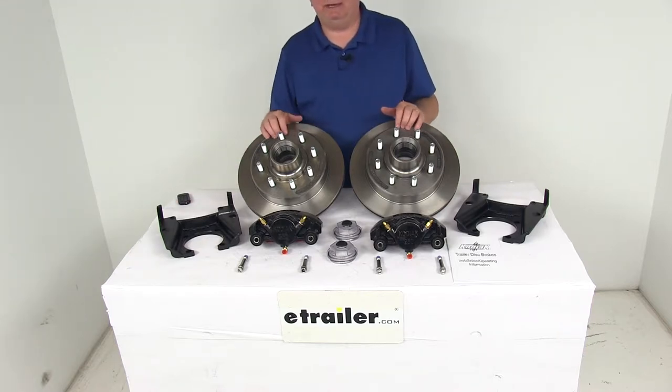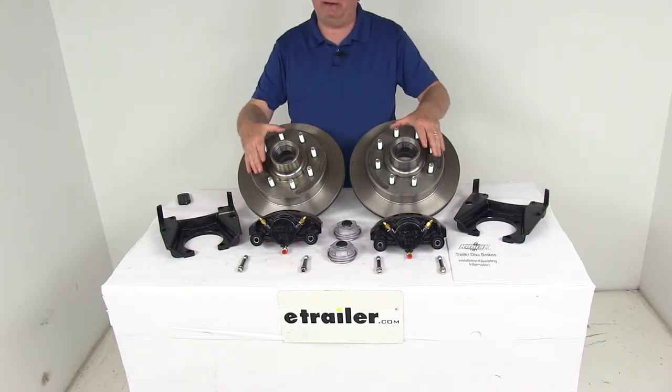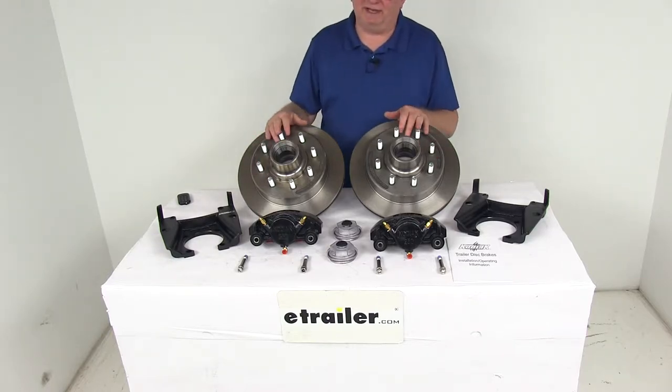Today we're going to take a look at the Kodiak E-Coated Disc Brake Kit with the 13-inch hub and rotor, 8-on-6.5-inch bolt pattern for 8,000-pound Alco quality axles.